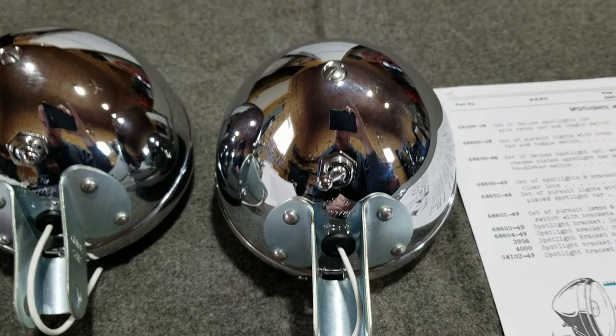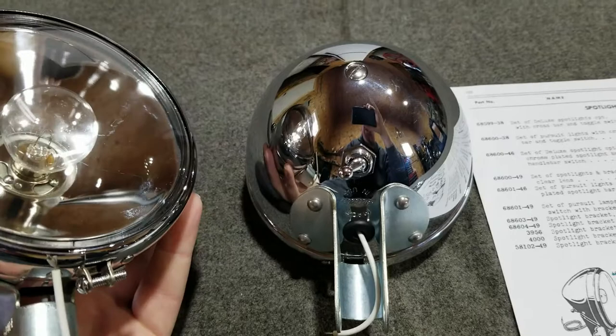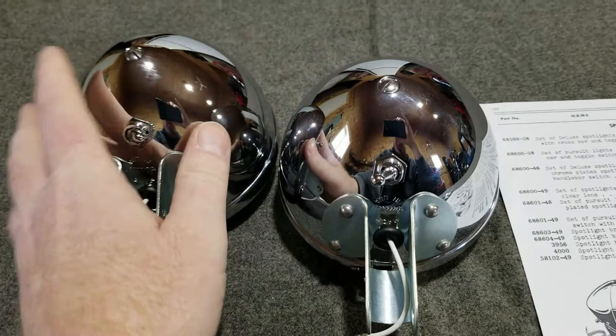This is a very nice set. I would suggest that if you want spotlights on your bike, this is the set you would look for. Don't try to buy the cheaper sets to save a little money — these are the right ones. They look identical to the original ones in every way.